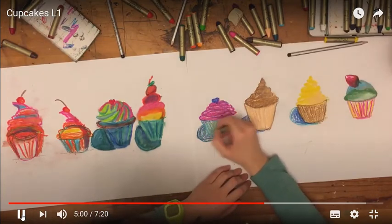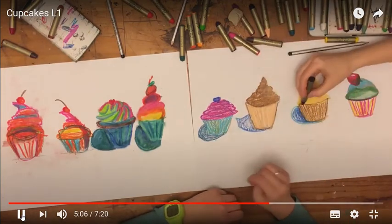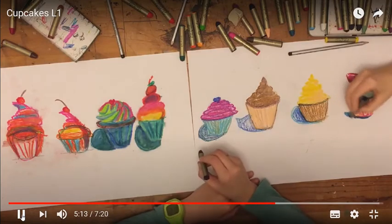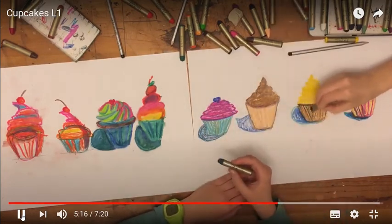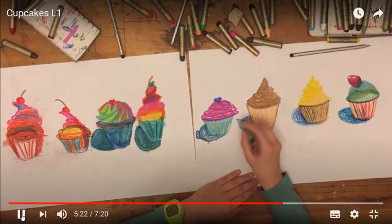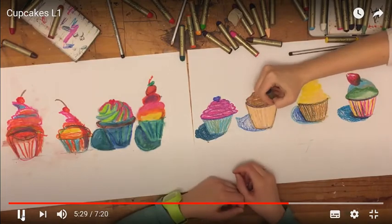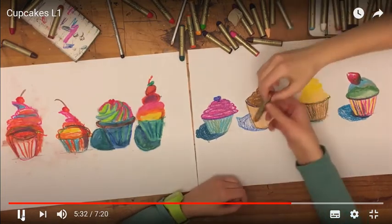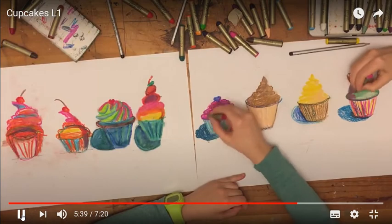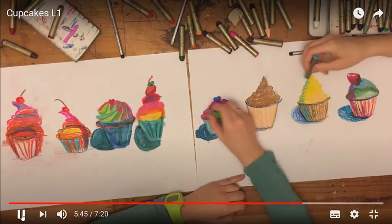I'm adding some shadows underneath the frosting where the frosting and the cupcake wrapper meet, and then I added some dark lines to one side of each of the cupcakes. To add some depth, I started taking some random colors — I put bright pink on green, I put some bright orange and blue on the yellow. That's what's going to create the depth and make it look real and fun and colorful, just like Wayne Thiebaud.